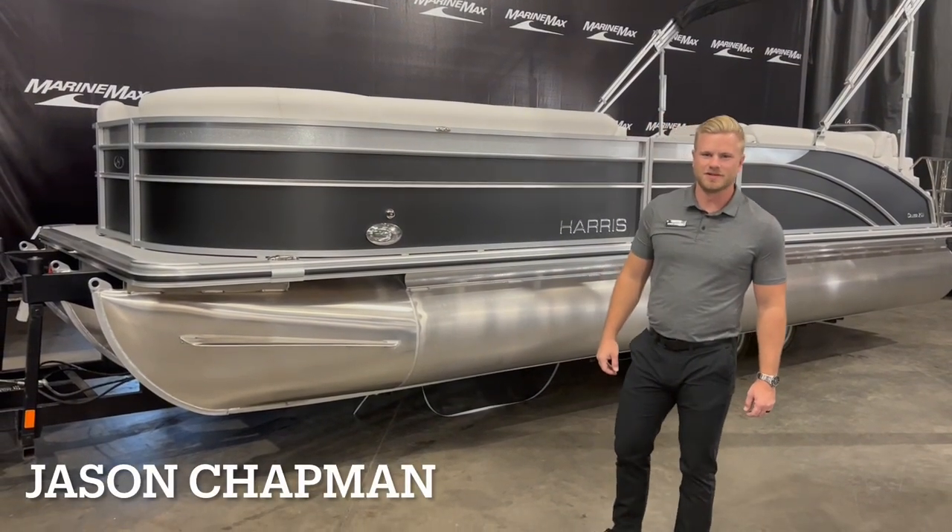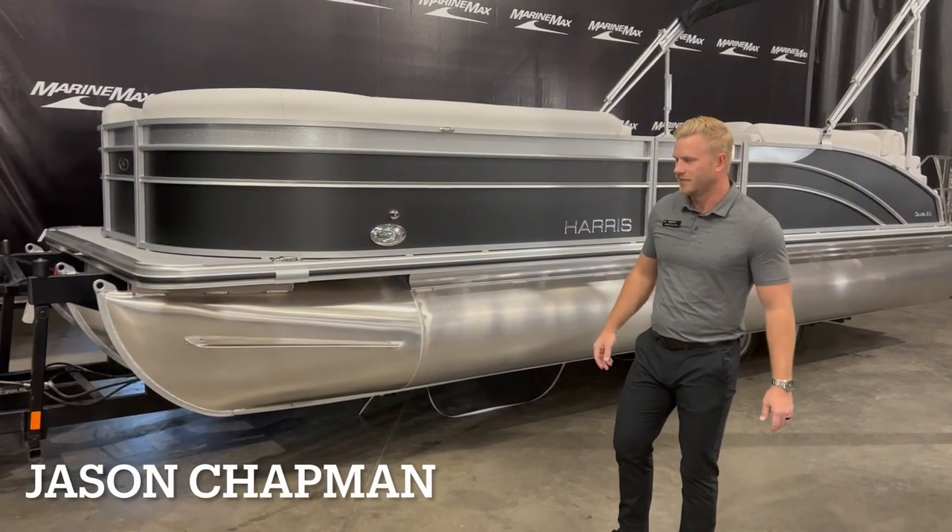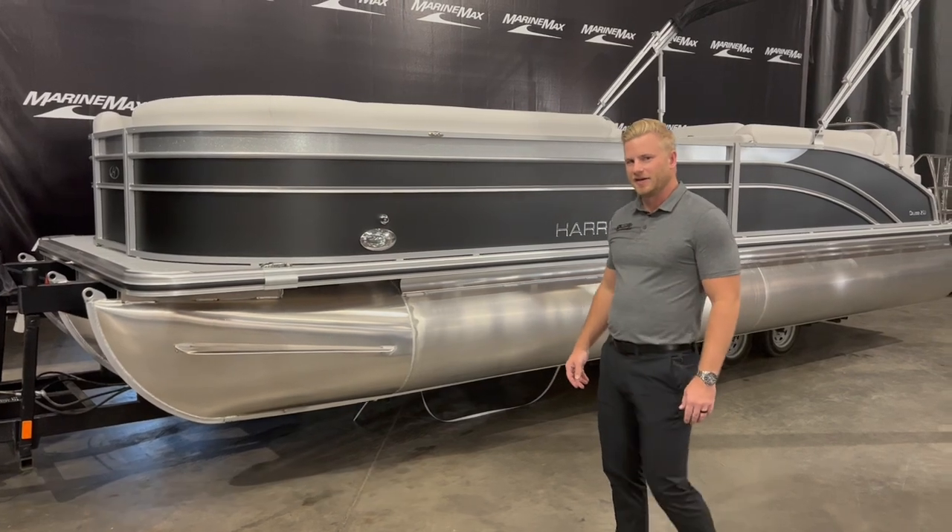Welcome to Marine Max in Rogers, Minnesota. Today we're taking a look at a brand new 2023 Harris 250 Cruiser.